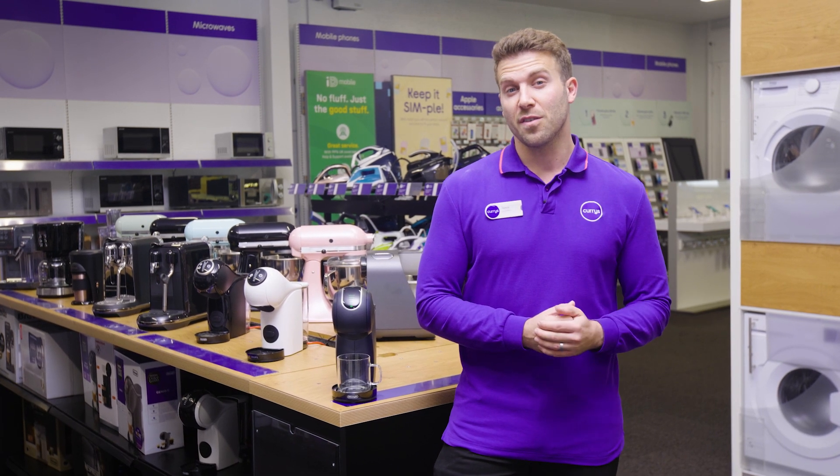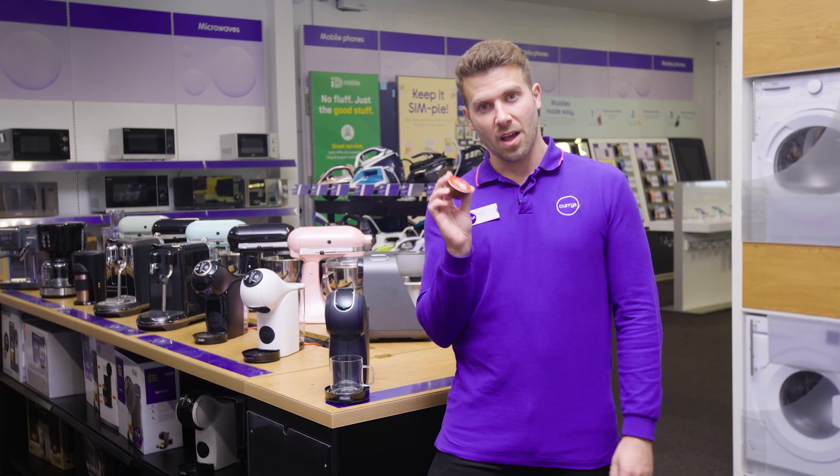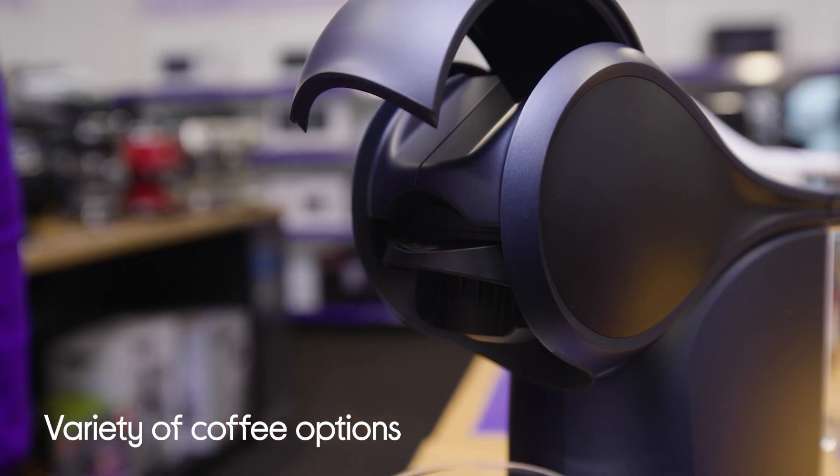You've got over 50 different types of coffee flavours to choose from, and they come in handy little pods like this one right here, so there's definitely something for everyone.